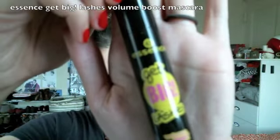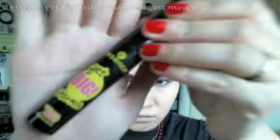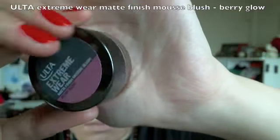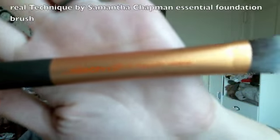Curl your lashes and apply several coats of volumizing mascara on both top and lower lashes. Then use a matte mousse blush to give a softer flushed look, topped off with a similar color powder blush to set it.